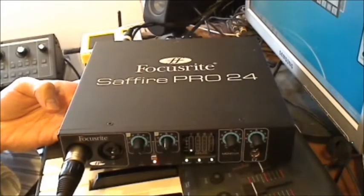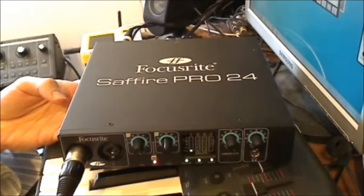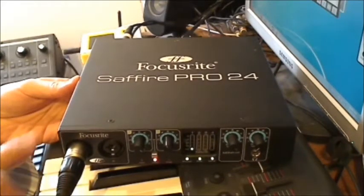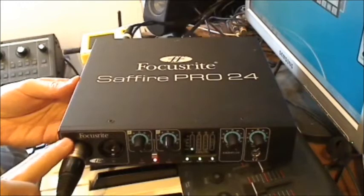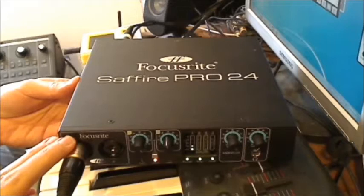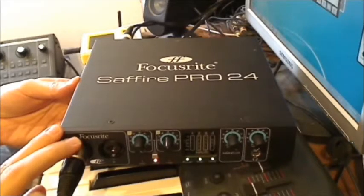Hello everyone, this is the Sapphire Pro 24, a 16-in 8-out FireWire interface by Focusrite. This is a FireWire interface, not USB, so you have to have a FireWire port in your PC or computer to operate this one.